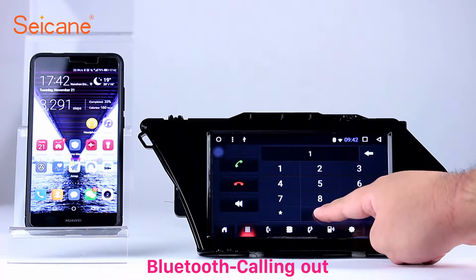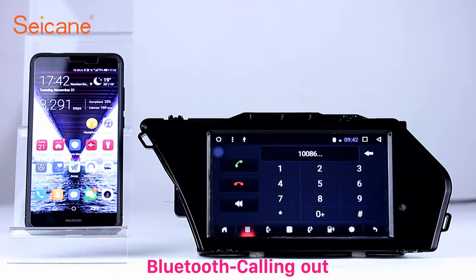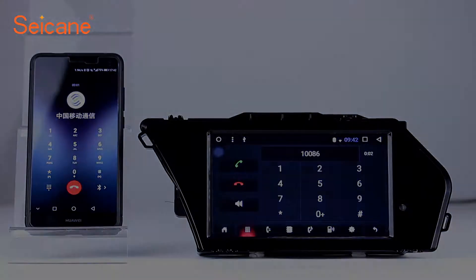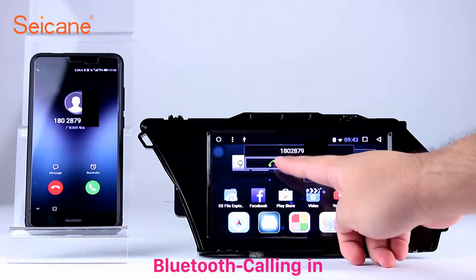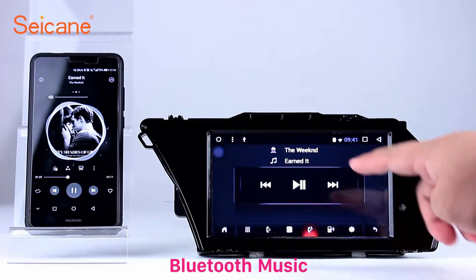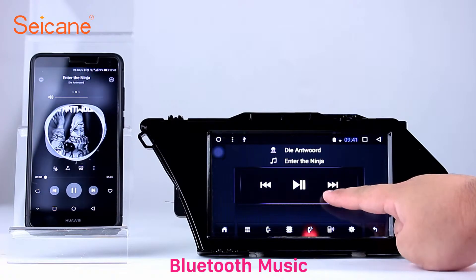Bluetooth: Connect your phone with the unit via Bluetooth and dial numbers on the screen directly. You can also answer calls through the screen and listen to music from your phone. You can operate on both your phone and the unit.